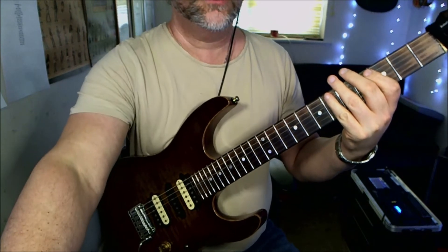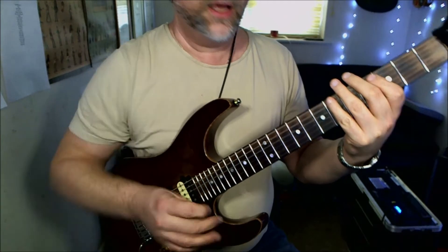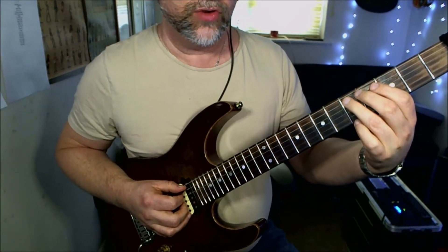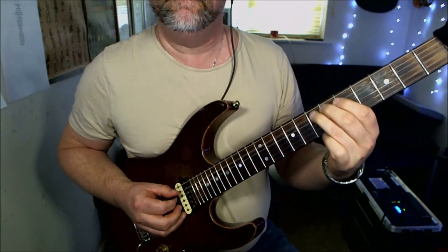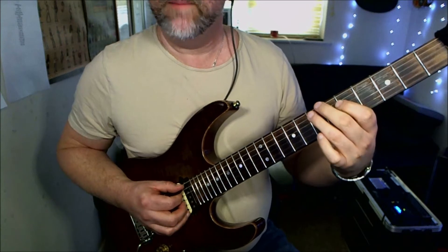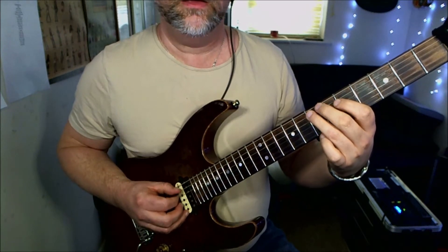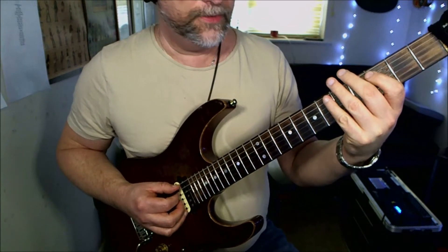Then what we're going to do is slide this fifth fret on the D note — which is on the A string — up to the seventh fret. Then we're going to play the fifth fret on the D, back to the seventh fret on the A, down to the fifth fret on the A, down to the third fret. So that bit goes...